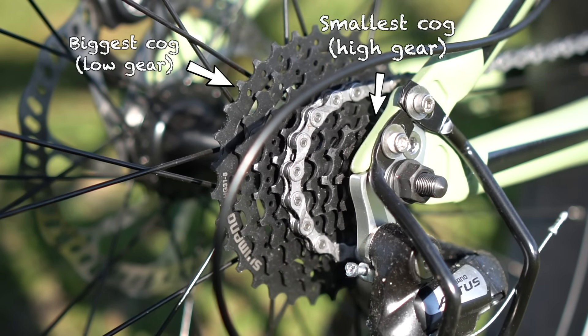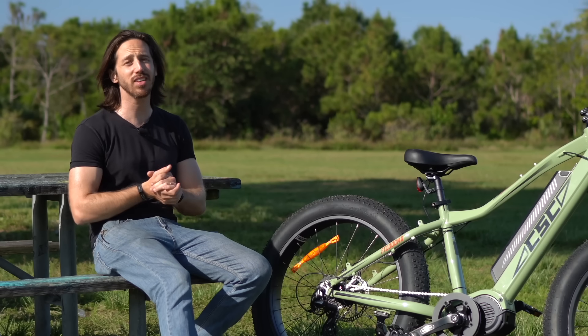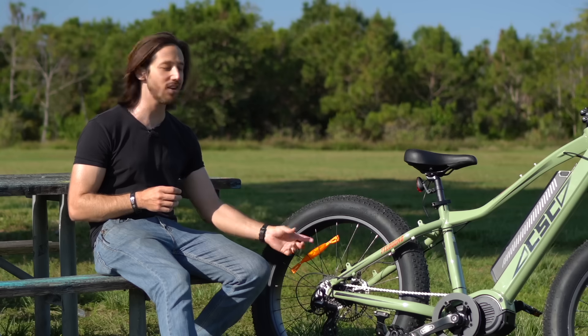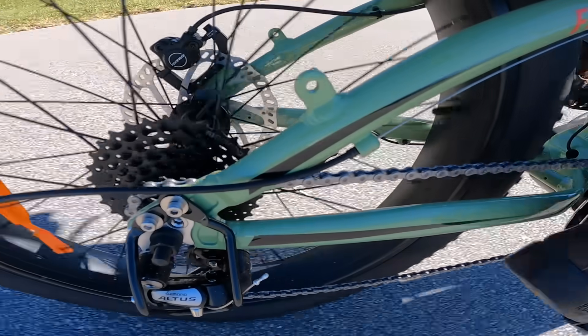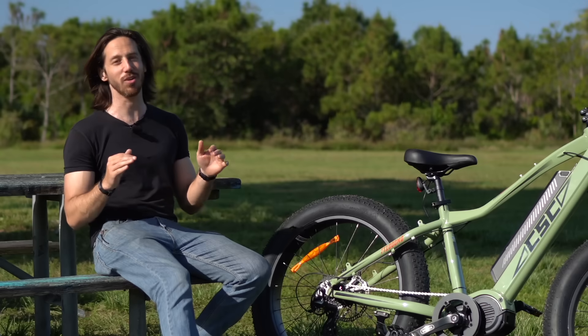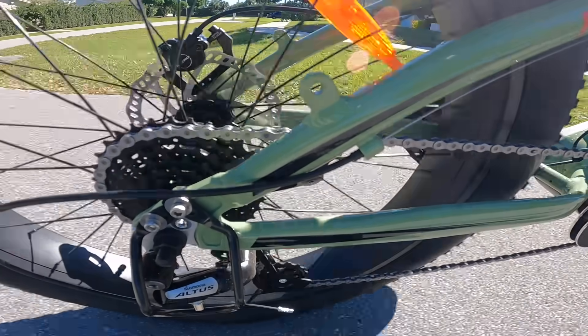You can use the smallest cog, but it's really meant for when you're already at high speed. The biggest mistake a lot of people make is leaving their mid-drive setup in the highest gear — the smallest cog — and when you start from a stop in that highest gear, you'll hear the motor straining. You might even hear your chain making popping noises. These are the sounds that tell you that you're doing something very wrong. Starting out from a stop, you really want to be in a bigger cog.